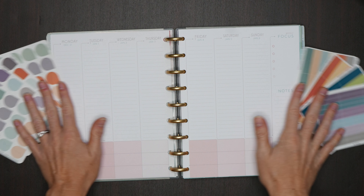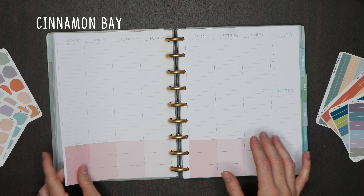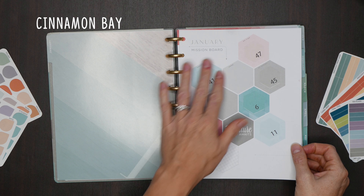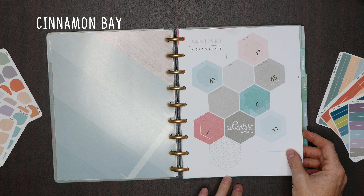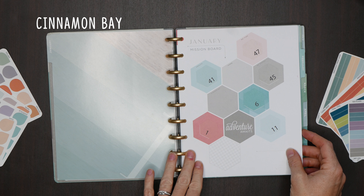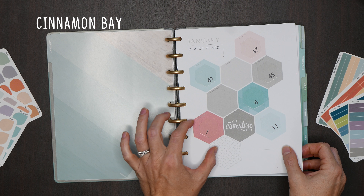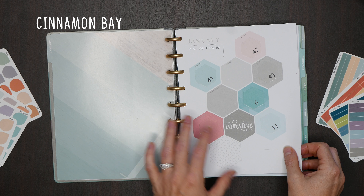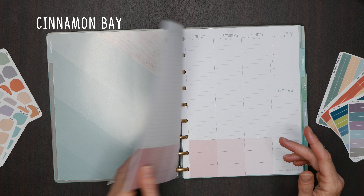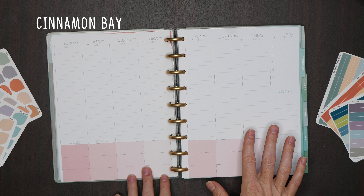So let's start with Cinnamon Bay. Cinnamon Bay is the pink tone palette. I'm going to flip over to the mission board so you can see that, and you're going to see some of our testing stickers on here. Cinnamon Bay has the salmony pink, the light pink, the teals and bluish teals, light blue, and the gray. Now if you were going to try to use a hexagon for the mission board, I think it's going to be harder to do some overlapping here. But when it comes to the weekly spreads, since you're only dealing with the daily boxes down here, you do have a lot of flexibility.